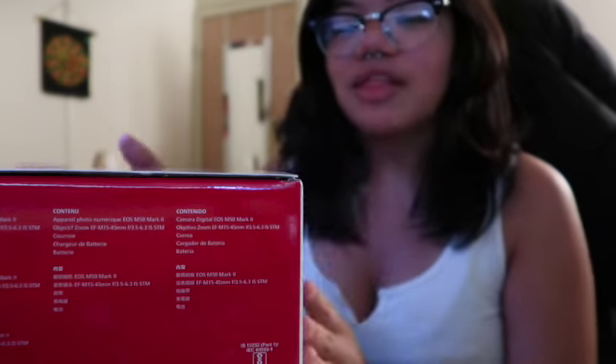Hey guys, so today is a really exciting video — I made a big purchase. It's a pretty hefty purchase, but I think this will be worth it for future videos because this camera is getting pretty janky and broken. I bought a new camera today! I got the Canon EOS M50 Mark II. I'm so excited to unbox it for you guys. Right now I'm recording on the G7X Mark II and I've had this since like eighth grade, so this is definitely an upgrade.